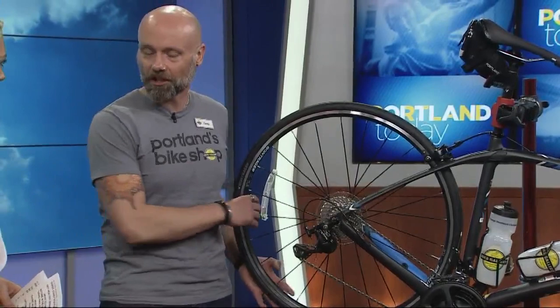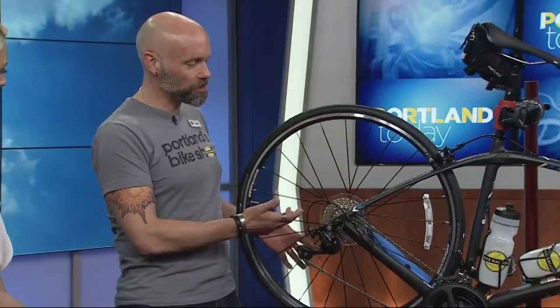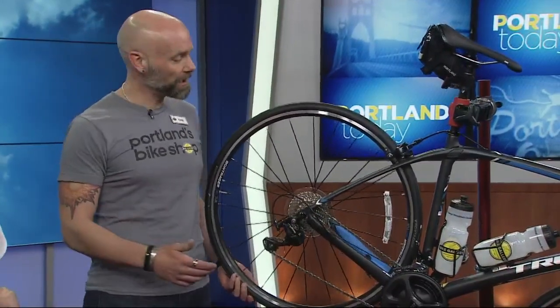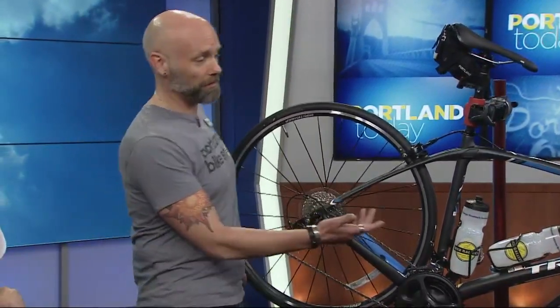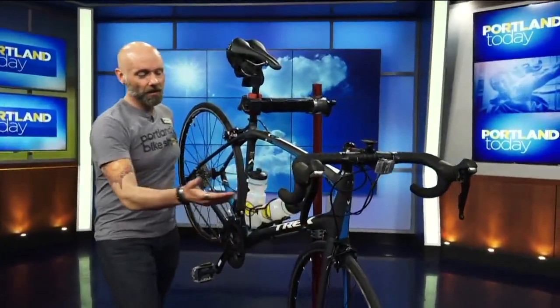What should we start with? Well, the first thing I would recommend is looking at your tires and your wheels, making sure that the tires are in good shape. A lot of people leave them in their garage or basement and they get cracked and old. Making sure that your chain is lubed before you go out on the ride, and checking to make sure that the brakes work.